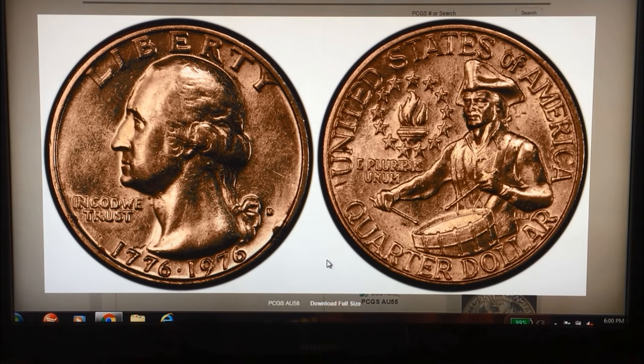Hey there YouTubers, JB Coins here with another video. This one is a check your change video. If you're new to the channel, please subscribe and hit the notification button so you'll be notified whenever we post a new video, livestream, or have a giveaway. This video is about the coin you see before you — a 1976 Bicentennial Denver Mint quarter.